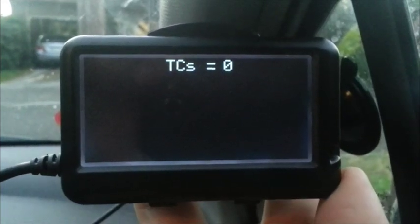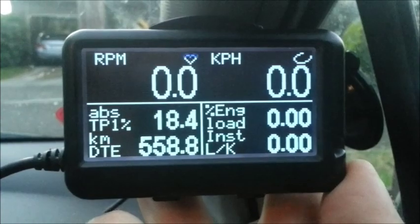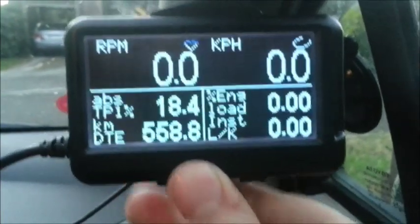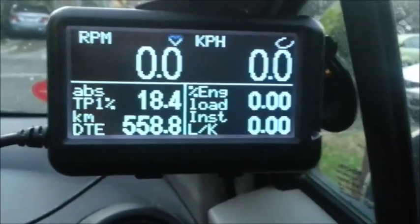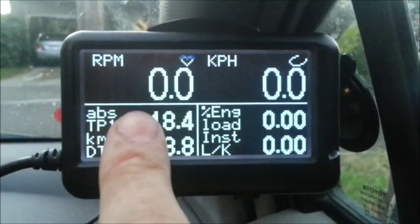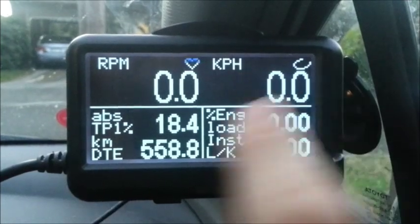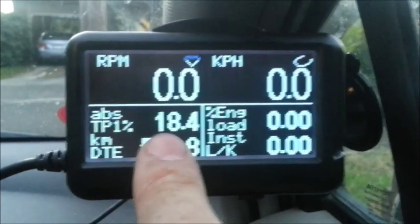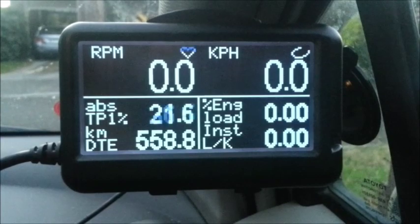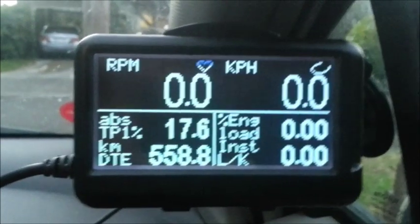I have none — thank God for that. On each screen I've just set them up for different functions. Page one has RPM, then vehicle speed sensor, then absolute throttle position sensor. As I push the accelerator pedal down it picks it up further, and as I take it off it goes down.